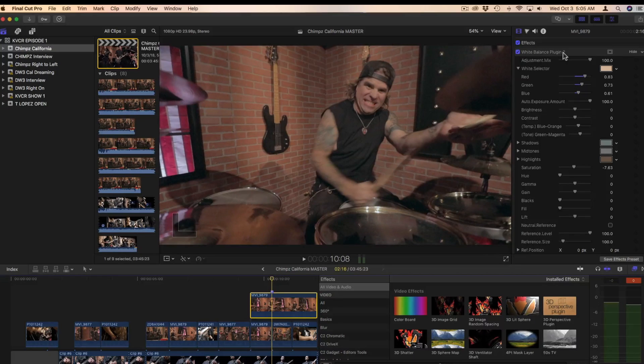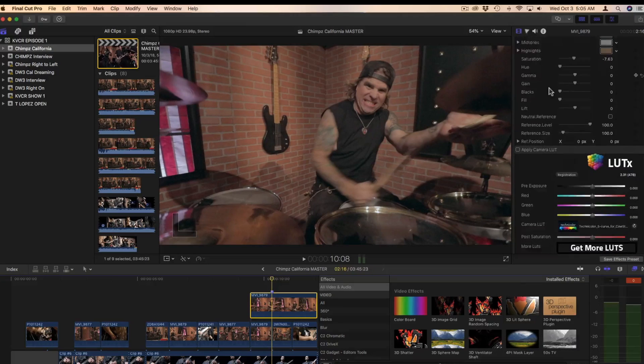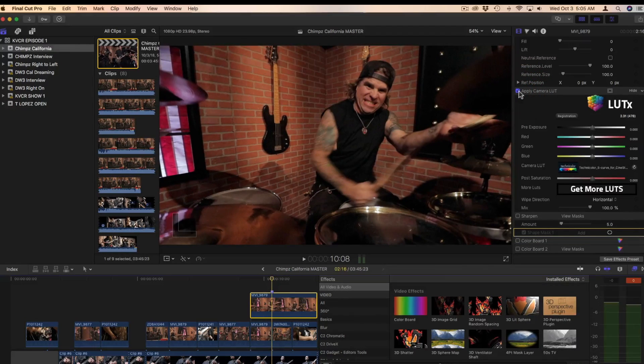And we're going to go through the process. The next thing we're going to do is apply a LUT, also known as a lookup table. These are made by the manufacturers of certain cameras. We used the Canon 5D on this. And there you go — exposing more saturation and making it more cinematic.